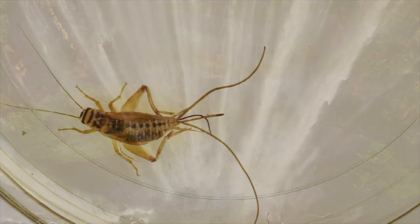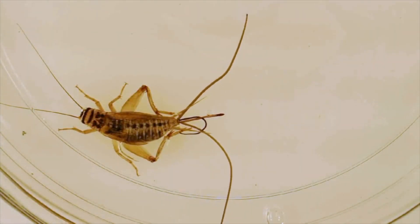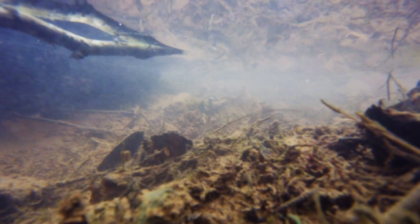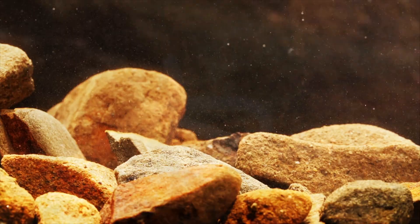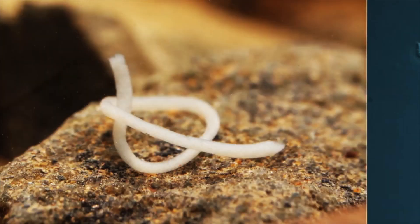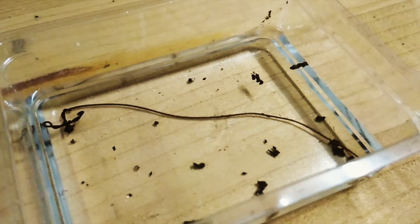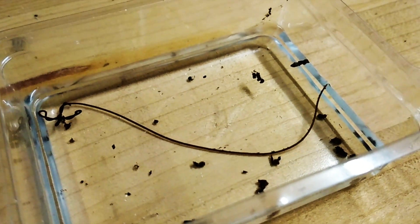Nel video di oggi affronteremo il caso dello Spinochordodes tellinii, il verme parassita in grado di rendere zombie gli insetti. Spinochordodes tellinii è un verme nematomorfo che vive in acqua una parte della propria vita. Il ciclo vitale del nostro piccolo amico inizia nell'acqua all'interno di un lungo filamento composto da singole uova, ognuna delle quali darà origine ad una larva. Qui abbiamo una prima anomalia riguardante questo organismo.